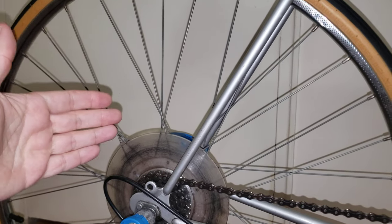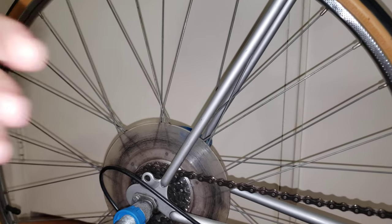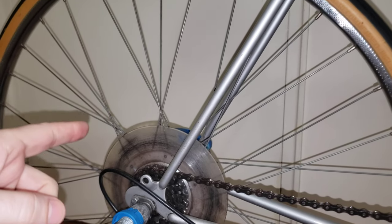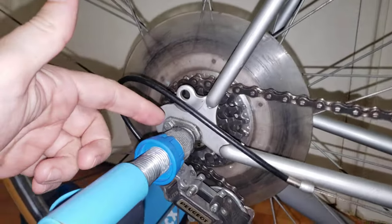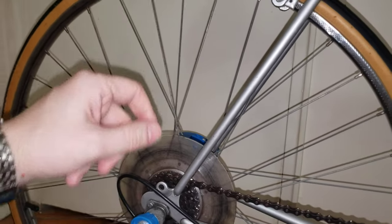Hi everyone. In this video I'm going to show you some symptoms and how you can tell if your bike has a bent rear axle, which is right here. I'm going to give you some tips, and this is the perfect time to do it.